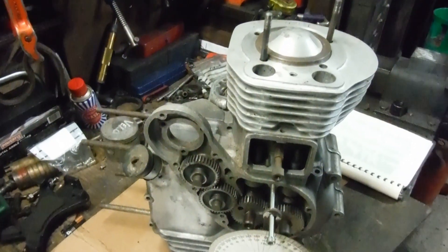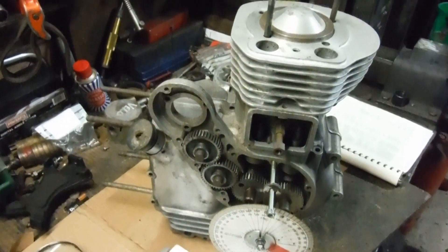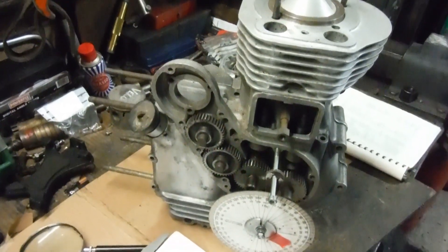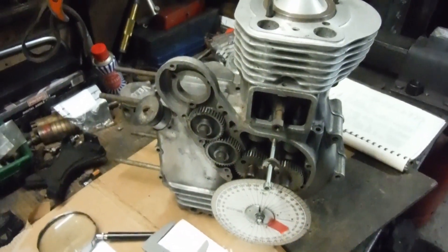perhaps have a very unhappy engine, and you might think that you need to retard the ignition timing to stop this, or put a larger needle jet in — that'll